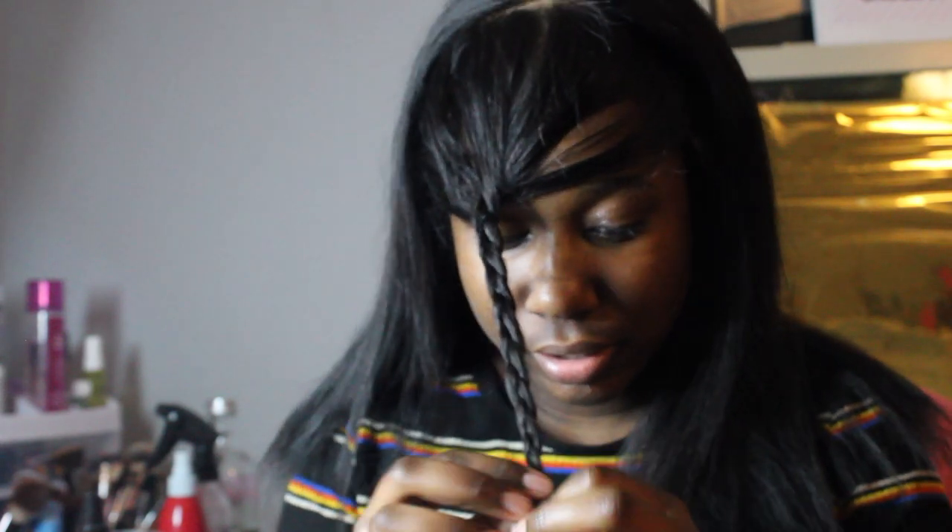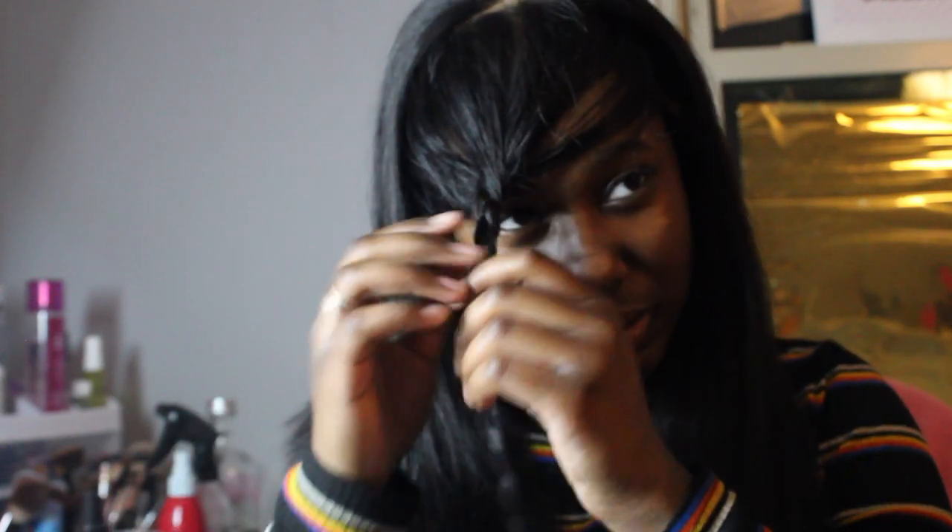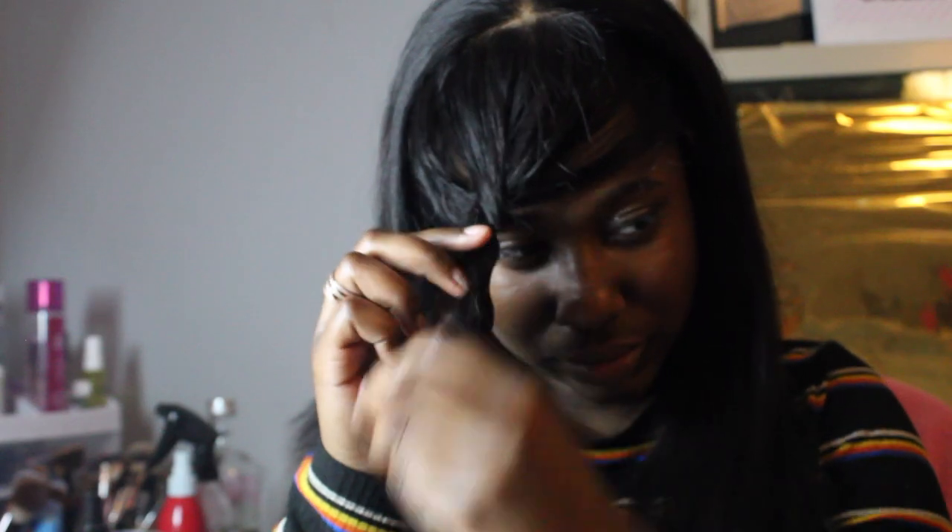I do want bangs in it, but I'm not sure. I really don't know — I haven't cut bangs in a long time. Y'all can see I cut it and added layers into it. I'm not gonna keep it straight. I want to curl it, but it's not giving curl.